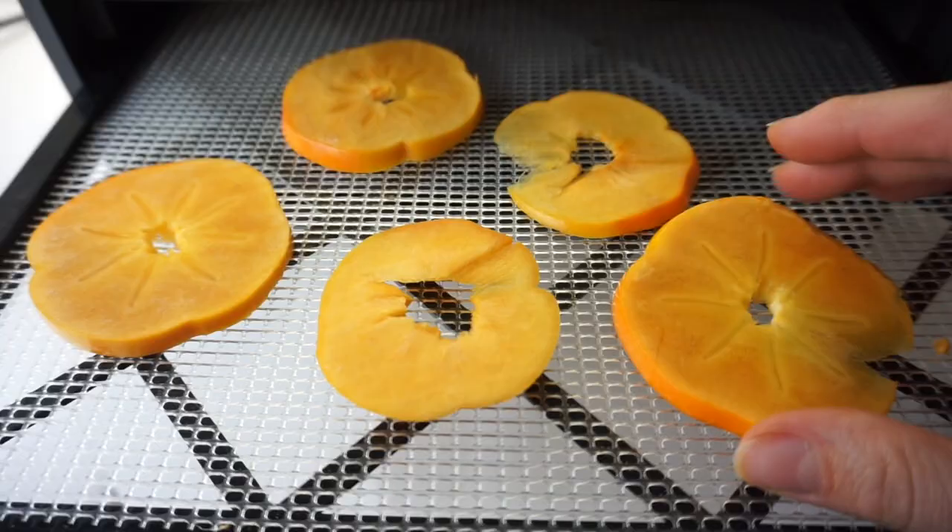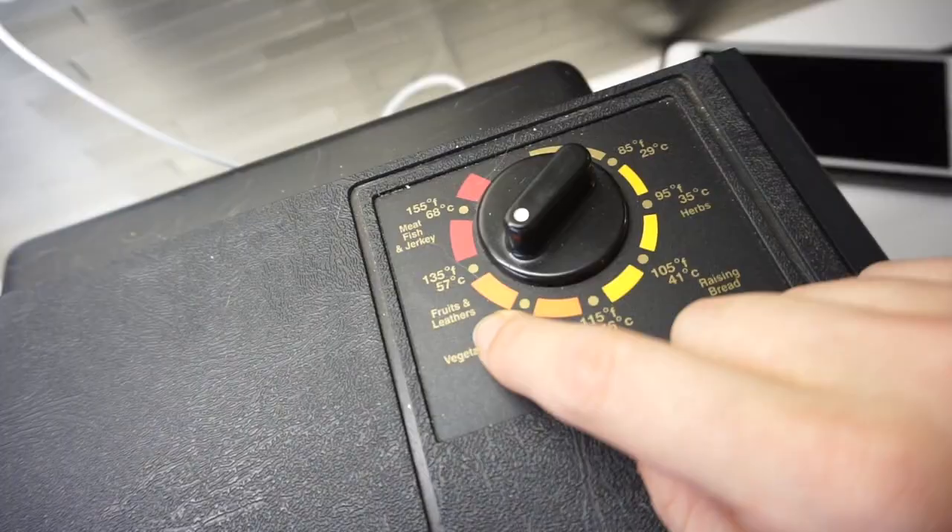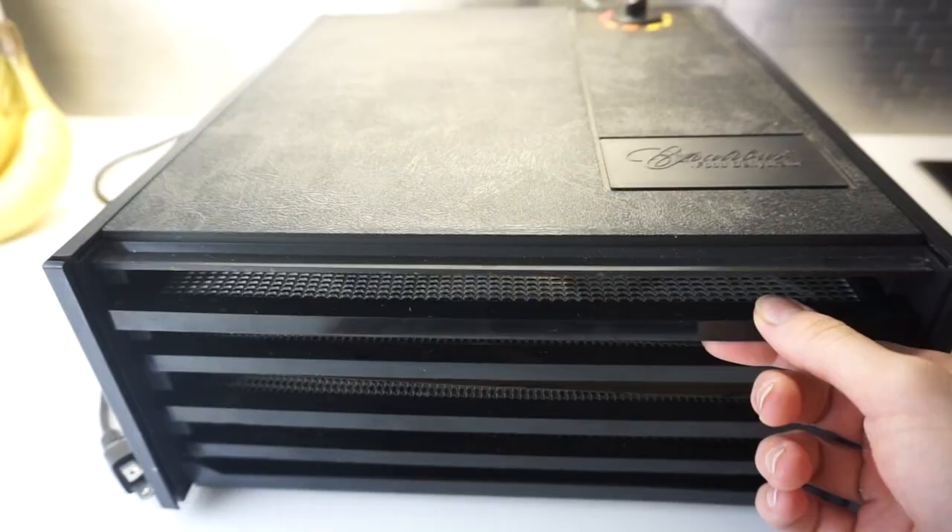Science. You know what? I should probably remove the skin. Did it. Fruits and leathers. Seven hours later.